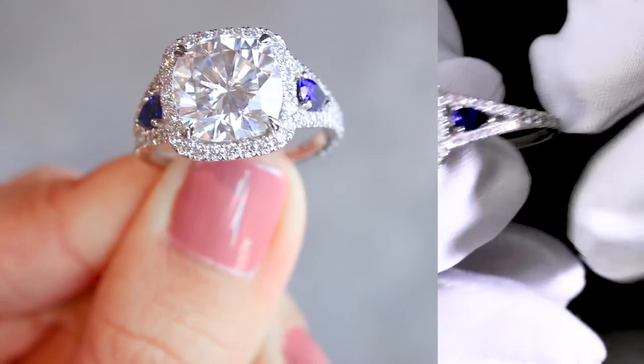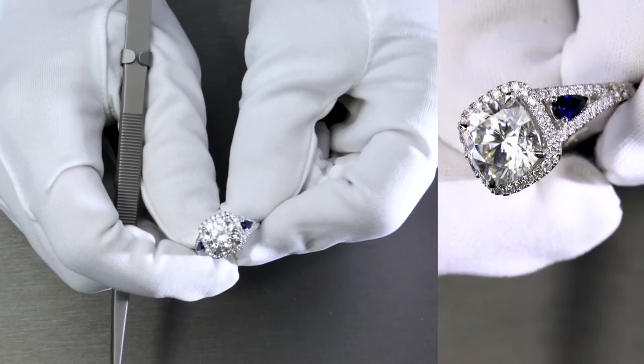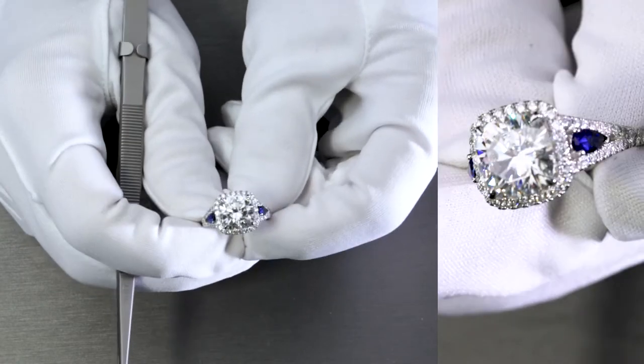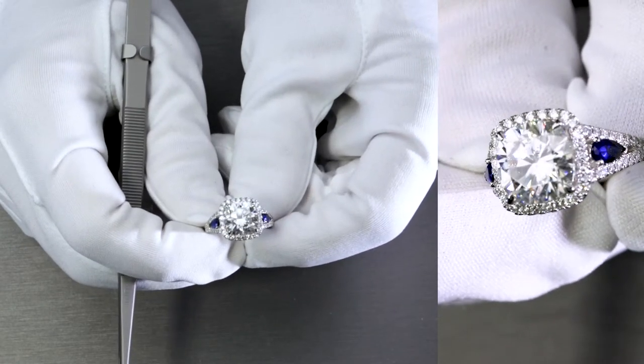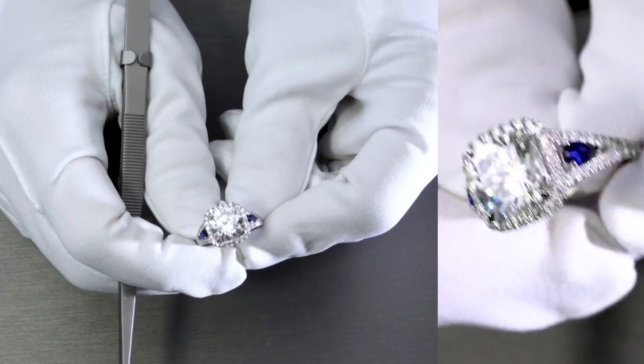So this is a perfect example of what a piece of custom jewelry with a great imagination can be like. This specific ring is made of solid 950 platinum.